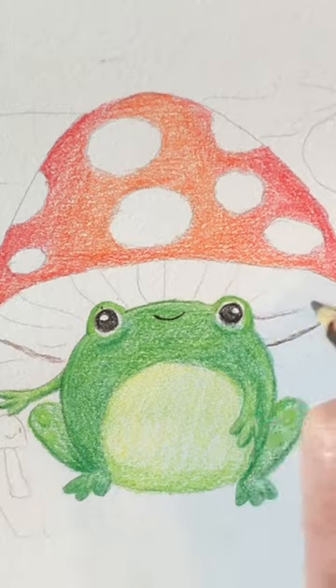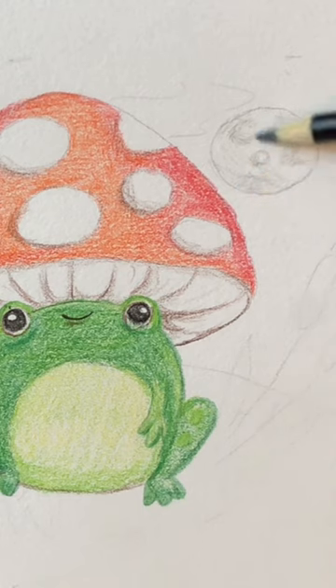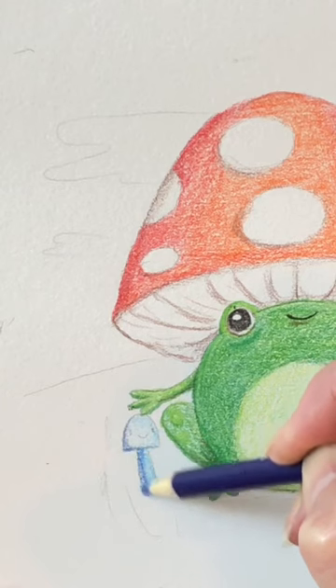You can watch the full video on Doodlebug Art Kids. There's the moon, and there's his little friend.